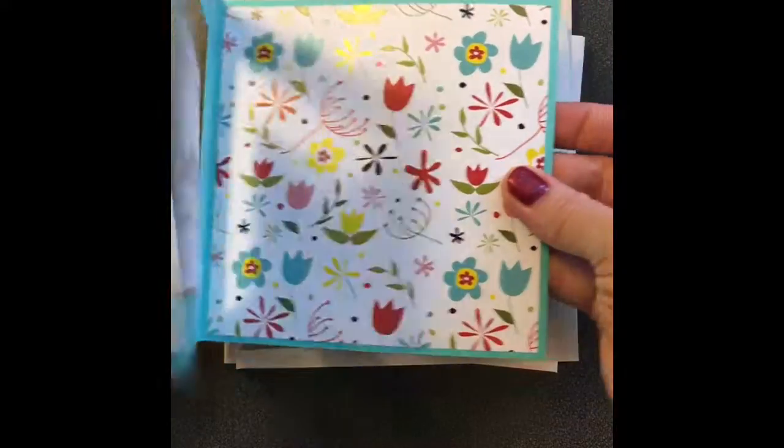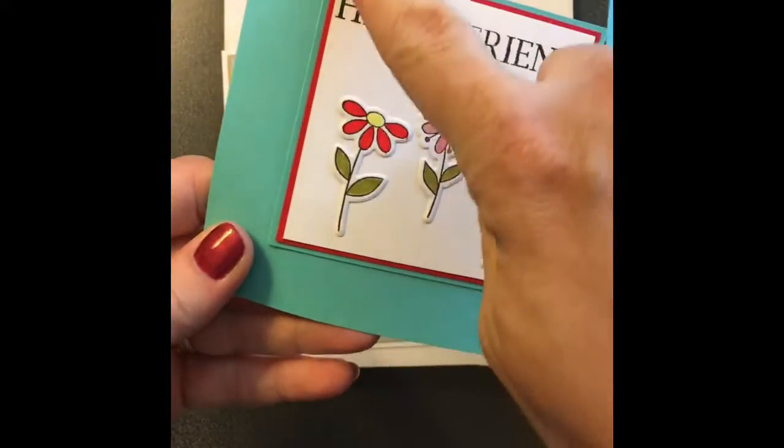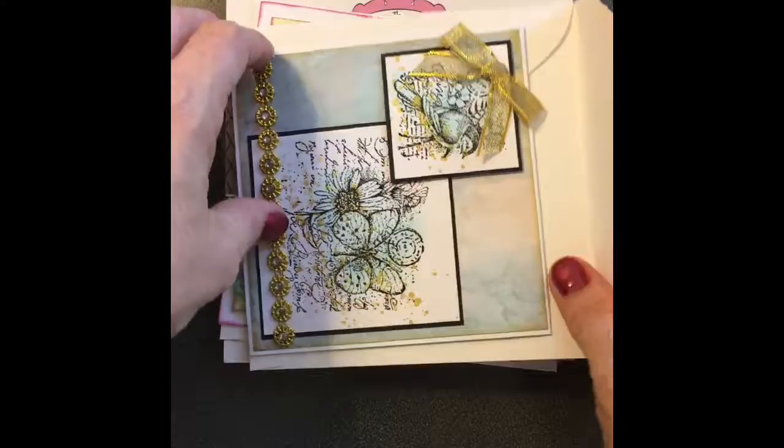Oh, that's a beautiful card Paige, I'm going to steal this idea. I love that, that's so cool. And the little flap is glued down. Very cute. And her next card...